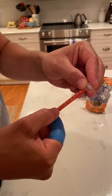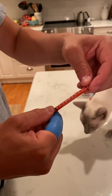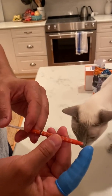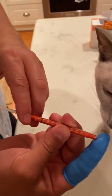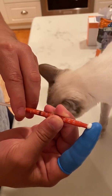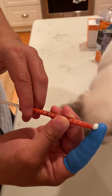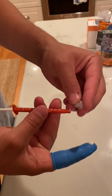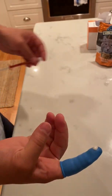Here you can see the 1 ml increment markings. With the finger grip on, I'm going from 0.9 down to 0.8 — so that is 0.1 ml of the methimazole. I'll put the cap back on and set that aside.